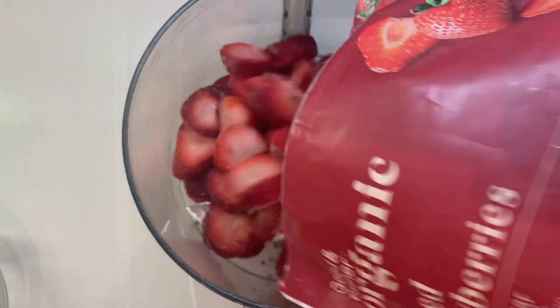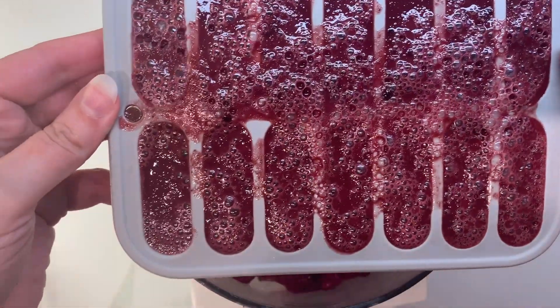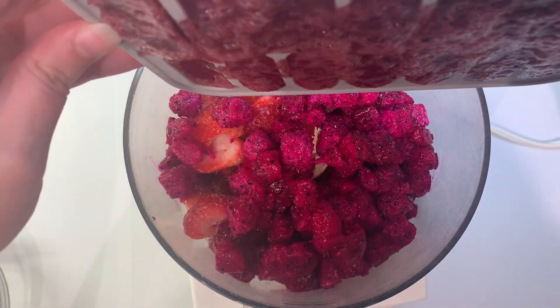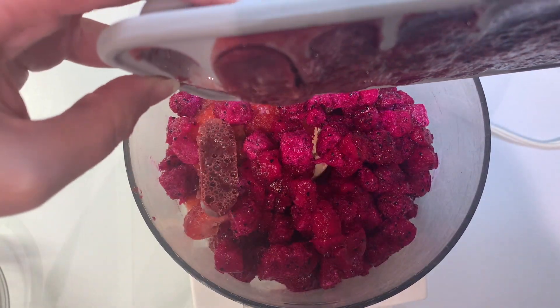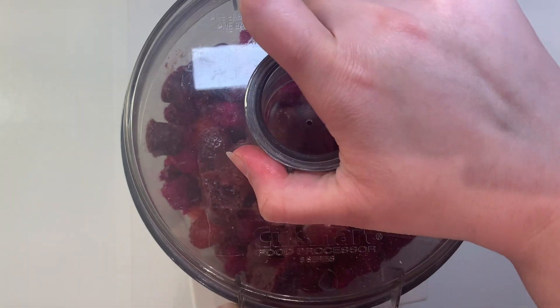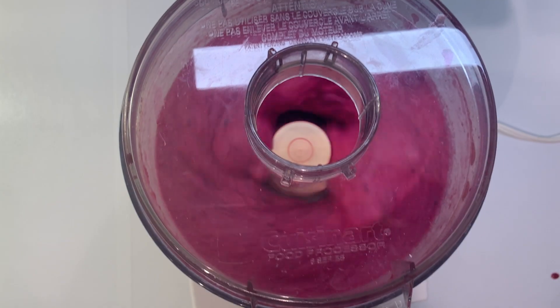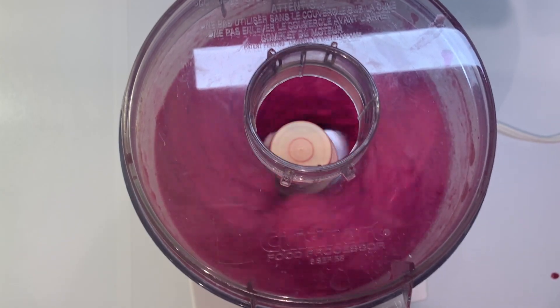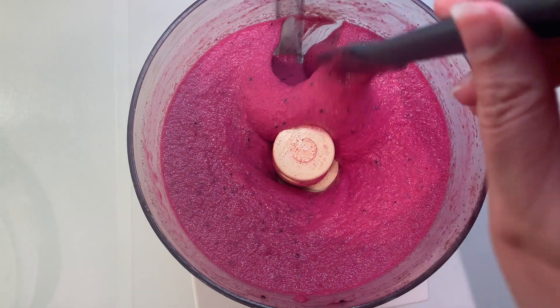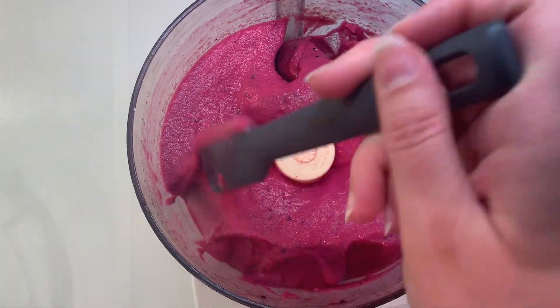Now to make the gelato, we'll add 10 ounces of frozen strawberries and 12 ounces of frozen dragon fruit that have thawed on the counter for 30 to 60 minutes to the bowl of our food processor, as well as our frozen cubes, and we'll blend that all together until it's smooth. Scrape down the sides as needed during processing to make sure that you incorporate all of the frozen fruit bits.